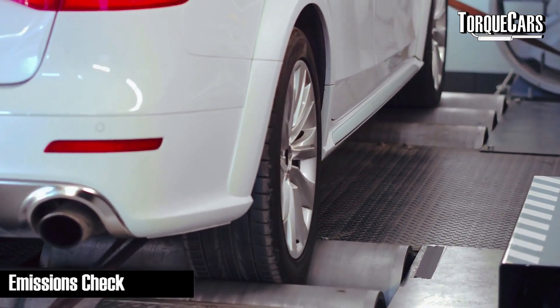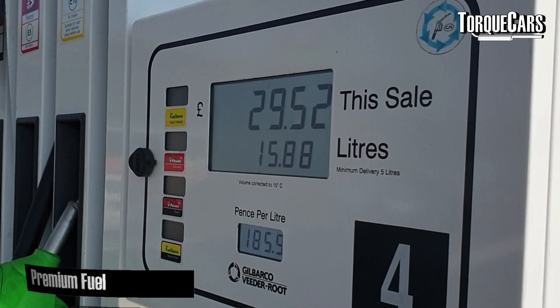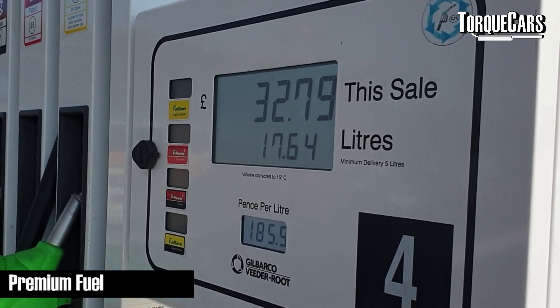It's also worth getting an emissions check done to make sure the catalyst or DPF filter, if it has one, are working within normal parameters. This gives you a benchmark to know that after tuning you'll still meet emissions regulations in your local area. If the car is already struggling to meet emissions, it's unlikely to meet them after a remap since you're burning more fuel and demanding more power from the engine.